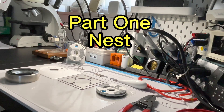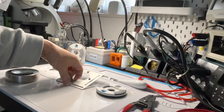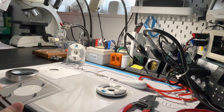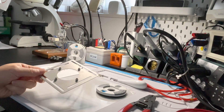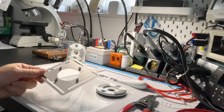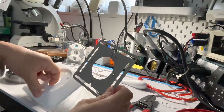Firstly, I will simply introduce how to install the Nest Thermostat on the wall. You can refer to the Nest installation guide. Here I will show you the important things. If you just replace an existing thermostat with the Nest Thermostat, you will use this plate.